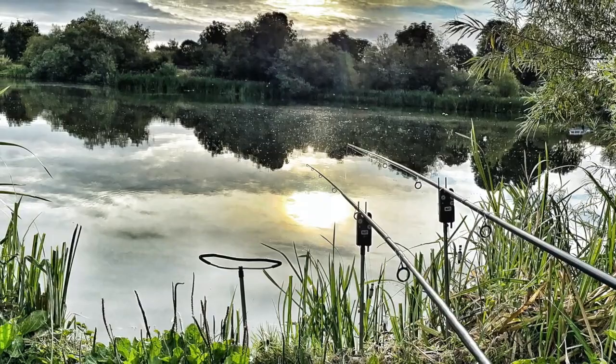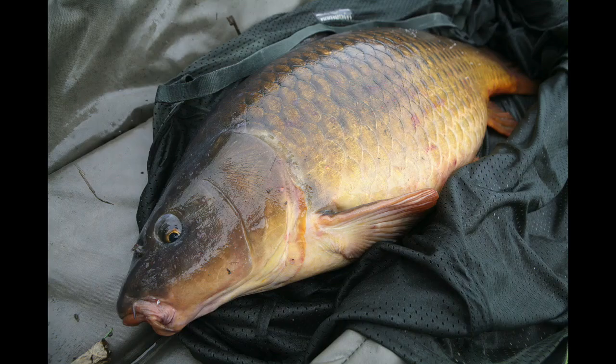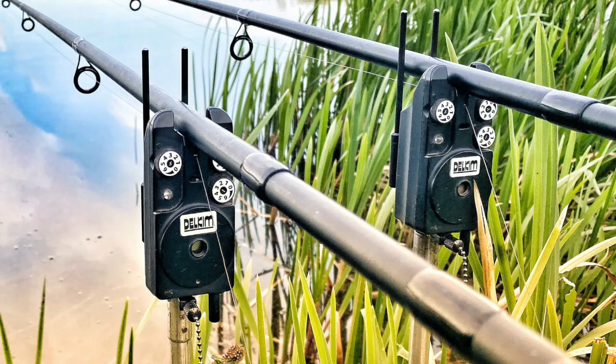More importantly, fish welfare has taken priority. Hopefully you'll bank one of the superbly conditioned fish that the lake has to offer.